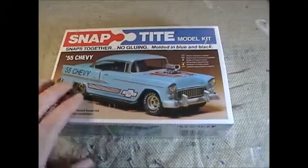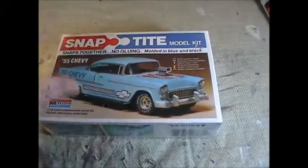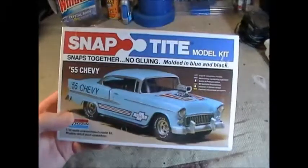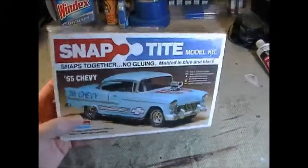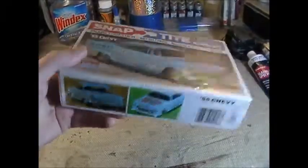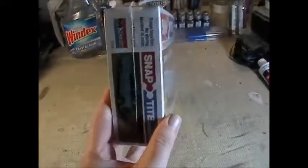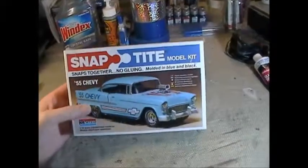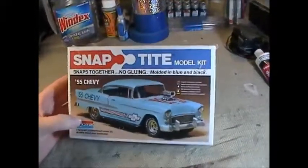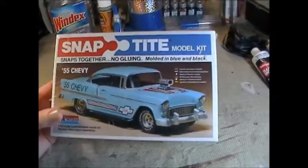This is a Monogram Snap Tight 55 Chevy Bel-Air, and man is this a gorgeous kit. I got it sometime in the 80s but I definitely had and built this kit as a kid. It's just a gorgeous car — I love the 55 Chevy. The 55 to 57 Chevy are some of the most classic cars of that era.